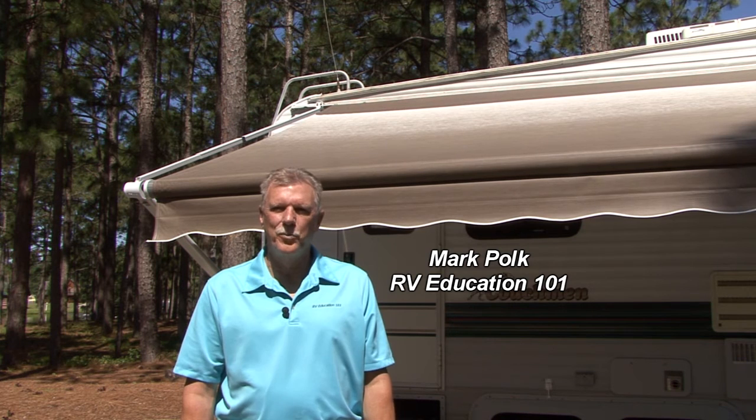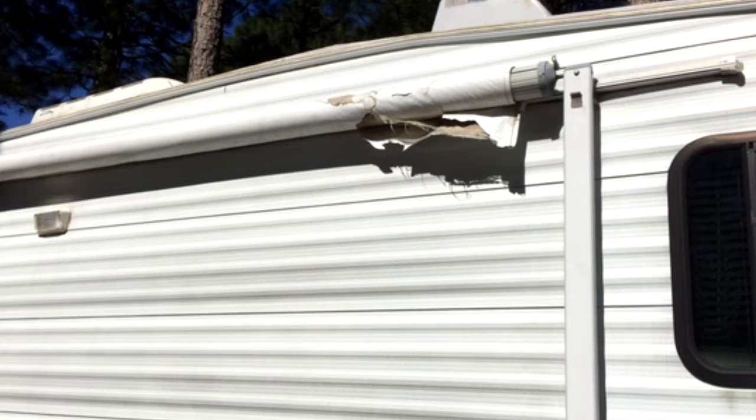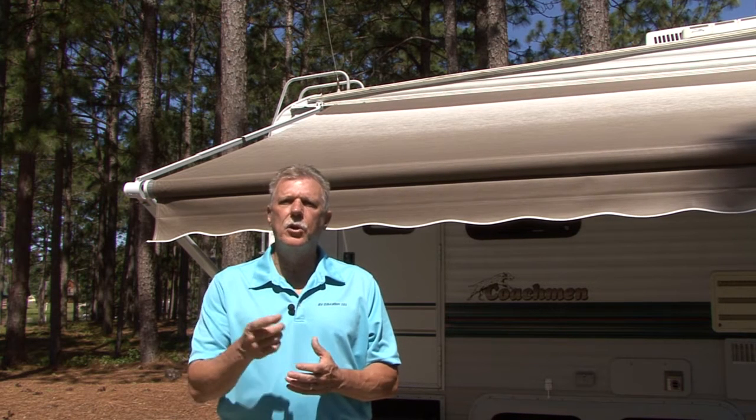Hi, I'm Mark Polk with RV Education 101. When we purchased our project trailer, the first thing I noticed was a torn awning fabric. My initial thoughts were to simply replace the awning fabric, but on closer inspection the awning hardware was damaged too.